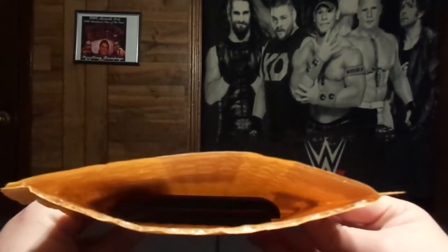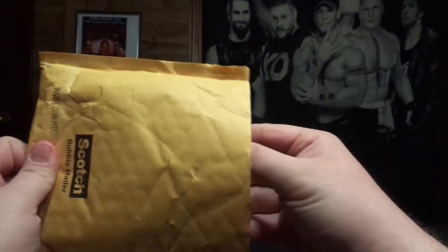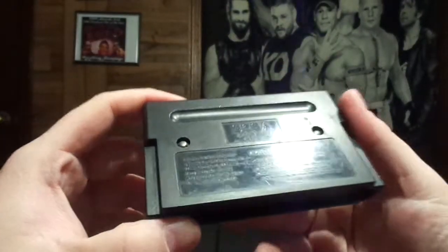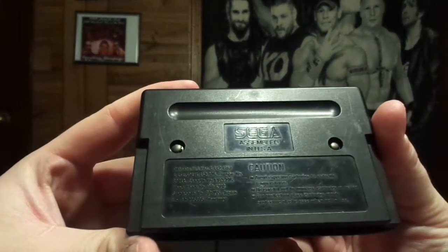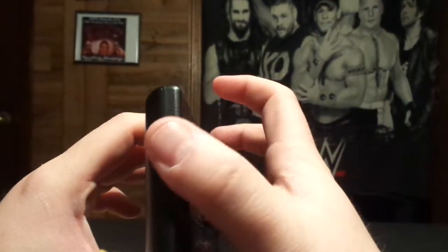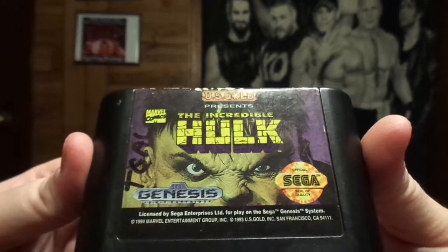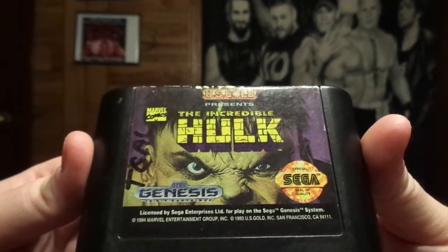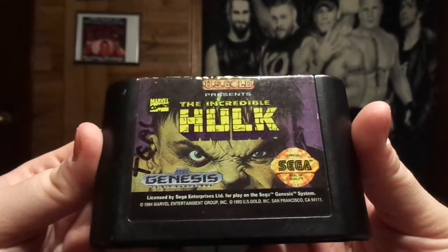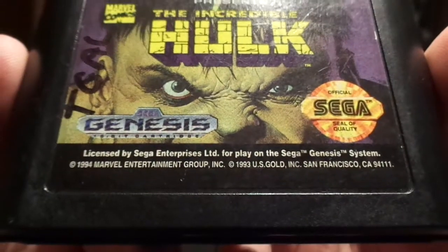It's a cartridge-based game. Looks like Sega Genesis. Let's see what we got. It is a Sega Genesis game. Should we see what we got, though? Let's turn it around. It is made by U.S. Gold for Sega Genesis and Marvel Comics.